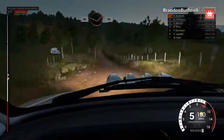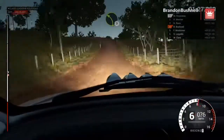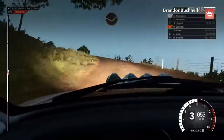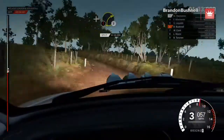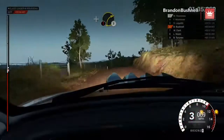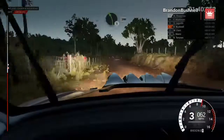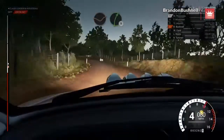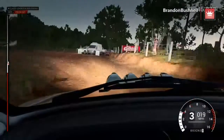80, 80, through dip, through gate. Left three, over crest, dip, crest. Left four. And caution, right two, over crest. Into right two, don't cut. 80, through dip. Left five, 200, dip. Right five, crest, turn. Hairpin left, bumps, 60.